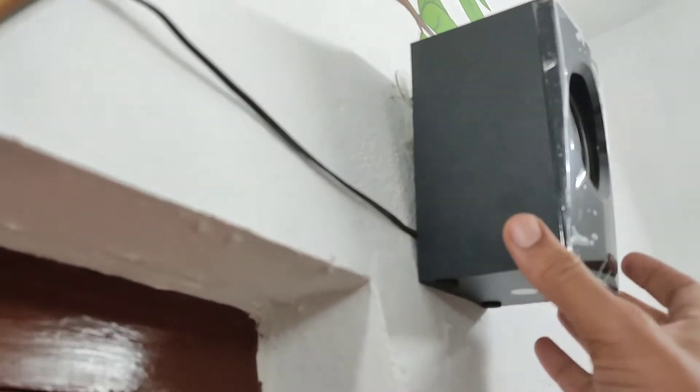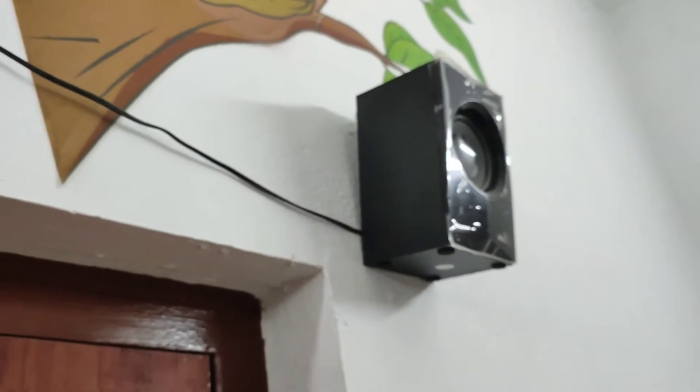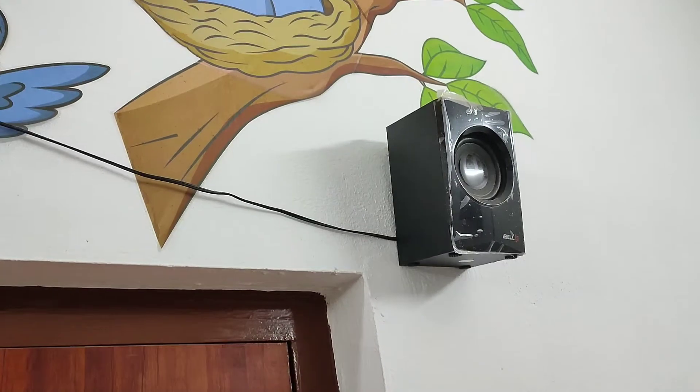The speaker is in the home theater. There are 5 speakers — you can add 5 speakers. That's why we put the sticker on the sticker. The sticker on the calendar is normal. You can see the sticker on the photo frame.